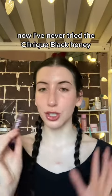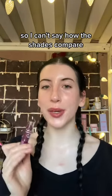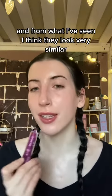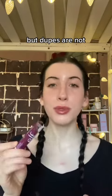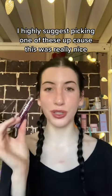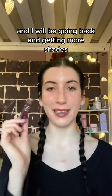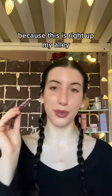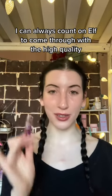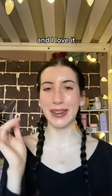Now, I've never tried the Clinique Black Honey, so I can't say how the shades compare, but I think this is really pretty and from what I've seen, they look very similar. Dupe or not, I highly suggest picking one of these up because this was really nice and I will be going back to get more shades. I can always count on e.l.f. to come through with high quality, cruelty-free, affordable makeup and I love it.